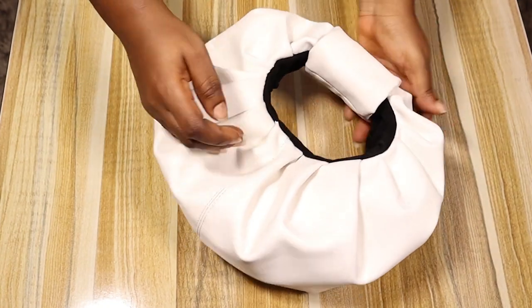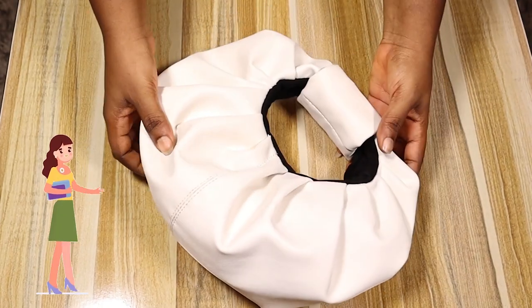Today we're making a croissant purse. My name is Eris and welcome to Eris Atelier.